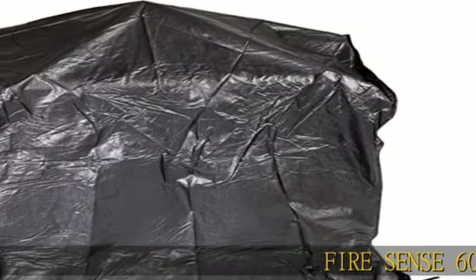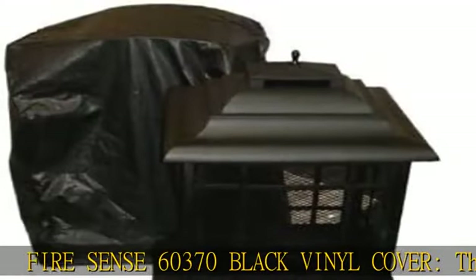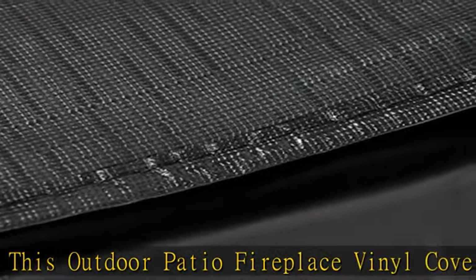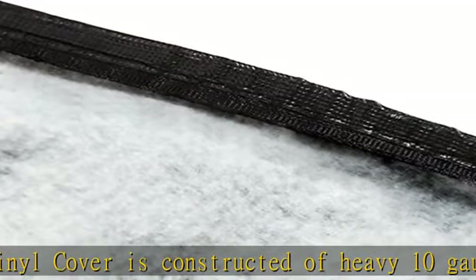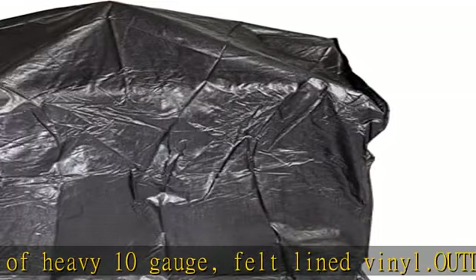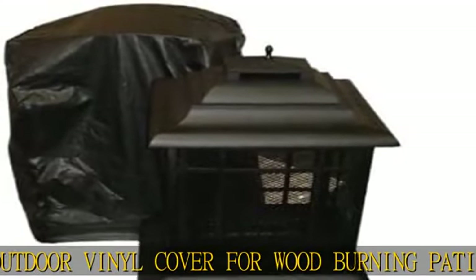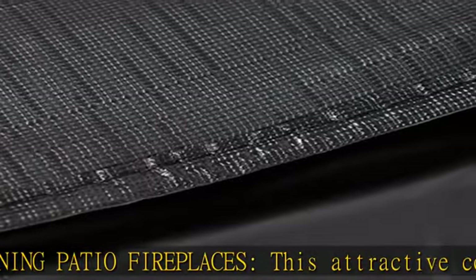FireSense 60370 Black Vinyl Cover. This outdoor patio fireplace vinyl cover is constructed of heavy 10-gauge, felt-lined vinyl — an outdoor vinyl cover for wood-burning patio fireplaces. This attractive cover easily slips on and off of your patio fireplace. Premium quality heavy-duty construction. Protect your patio heater investment against the elements. Features: sturdy weather-resistant 10-gauge vinyl, protective felt-lined interior, fabric ties, and heavy-duty construction.